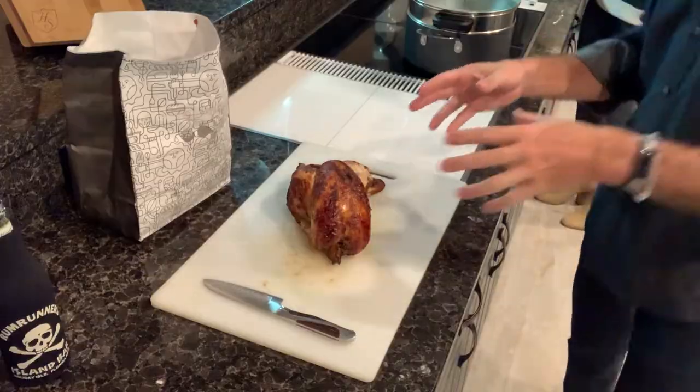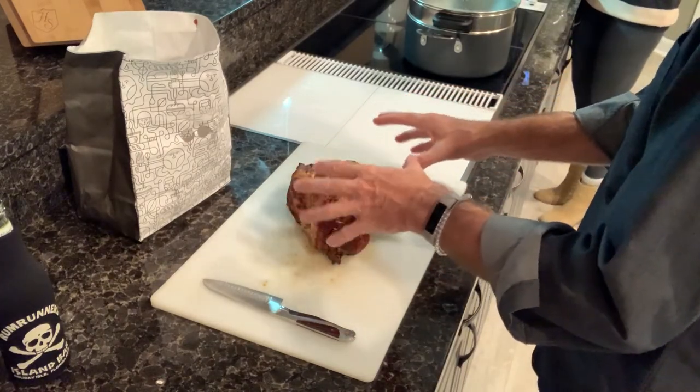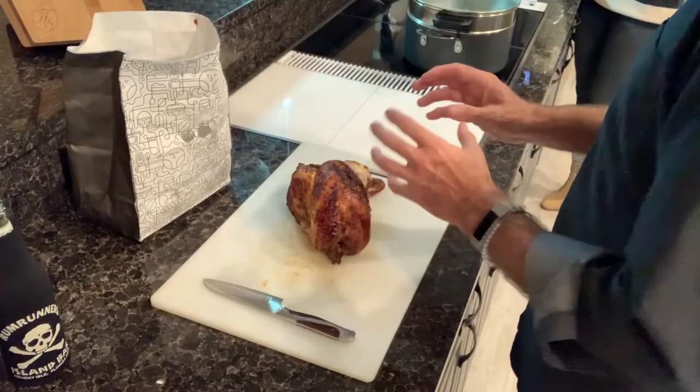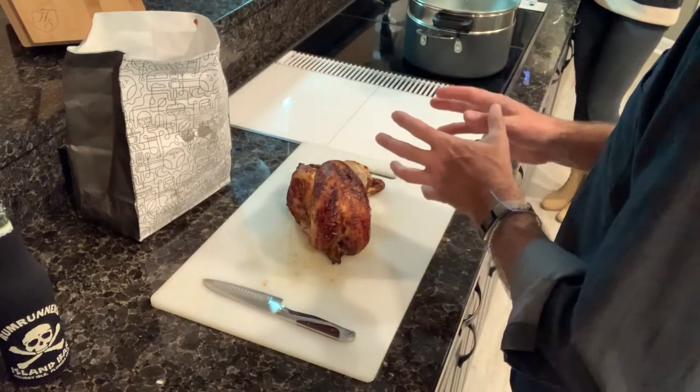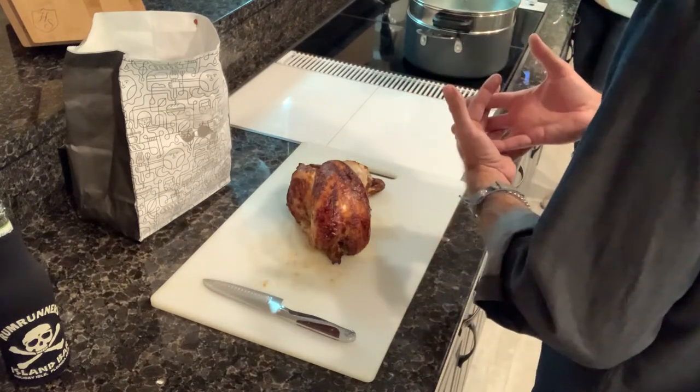I picked up the rotisserie lemon pepper chicken around 4:20 in the afternoon and started taking some of the legs off, because it's quite a process. The big question you all have is: how do I have it hot and delicious but not dried out? That's what we're going to do.